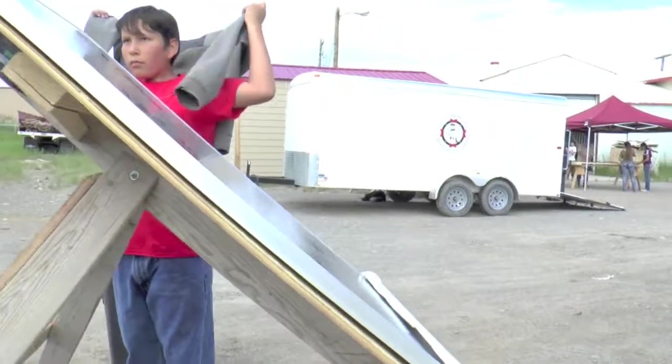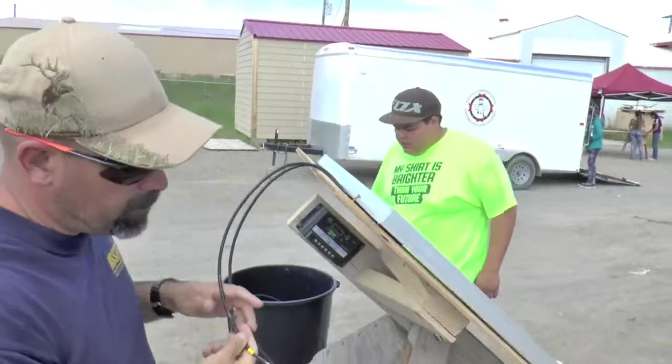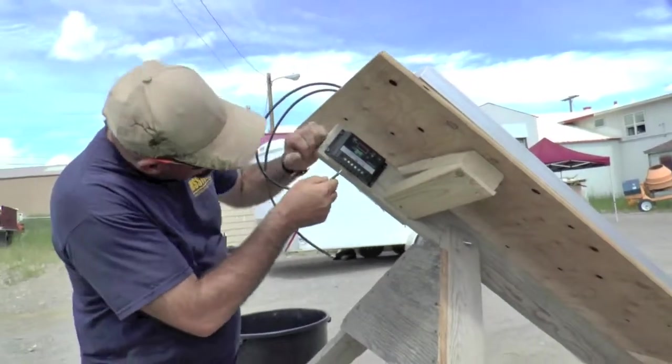Now I can't see the positive down there, so it's probably a good thing I marked this, right? I'm going to grab the charge controller — we're going to the solar side of it. Yellow is my positive, so I'll go ahead and connect that.